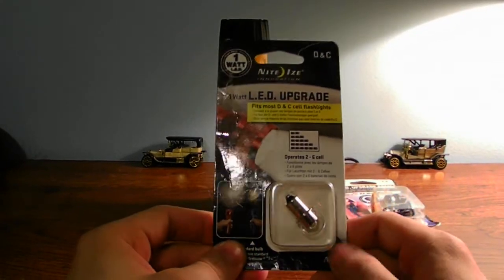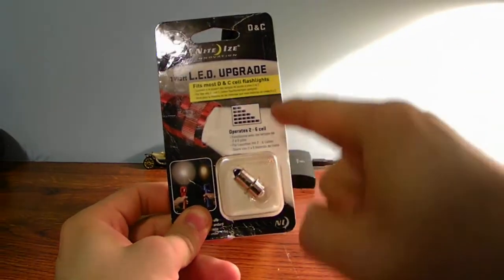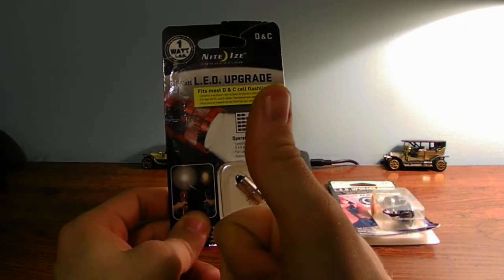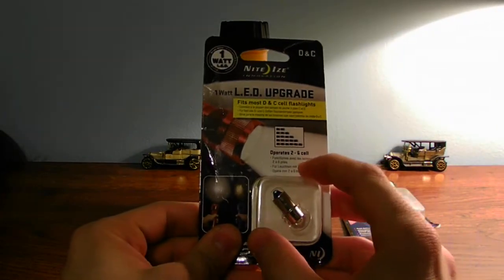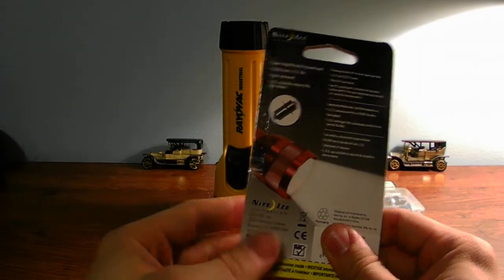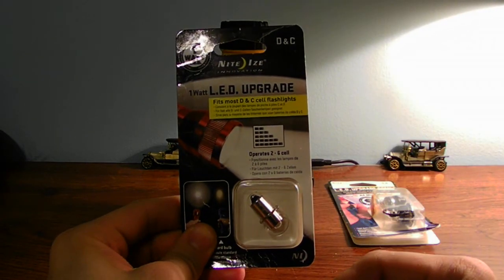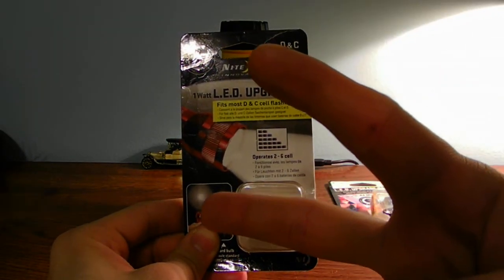Alright guys, leave a comment below with more information about this bulb. Subscribe to my channel, please like my video and share it. I don't know what I did wrong — if you can correct me, leave the comments below, I'd like to know why this bulb failed on me. Alright, this is your technology channel — this is not a good buy, this is not worth it. Peace out, bye guys.